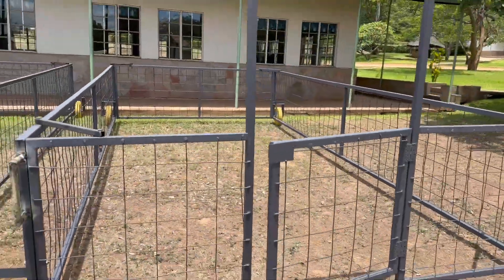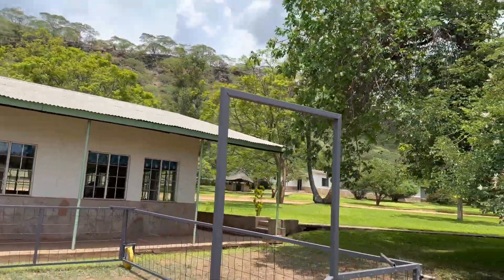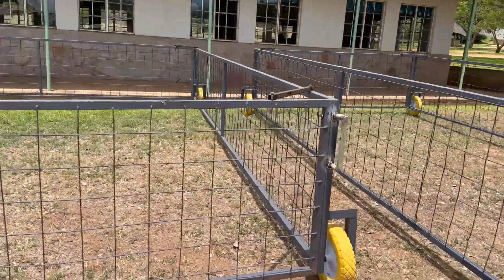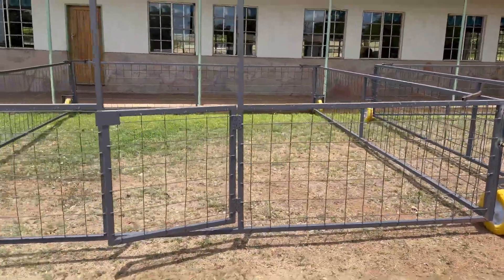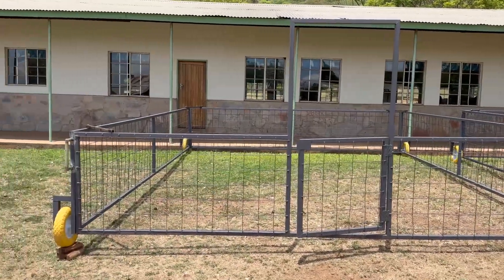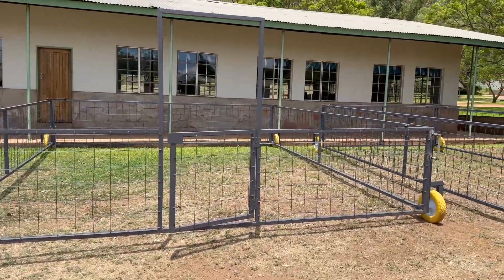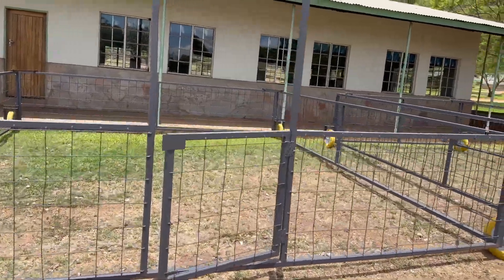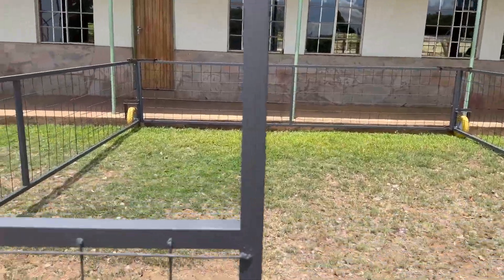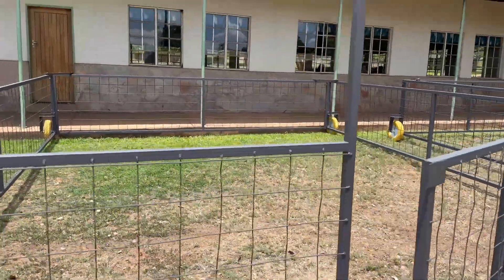We have one here that is three meters by six meters long, and then we also have the wider one. This one is actually cut down a little bit from our sheep tractor, which was six by six — this one is actually five meters by six, which should fit down our banana row nicely. The other one's for a narrower row planting. Still got to put some latches on, but we'll show you how it looks in the field.